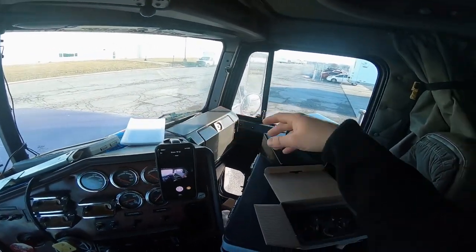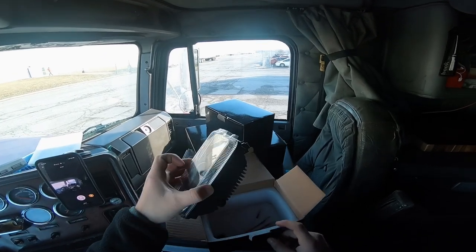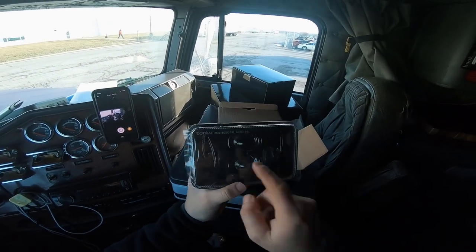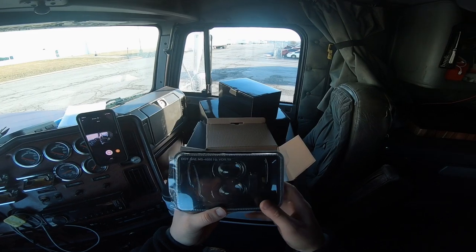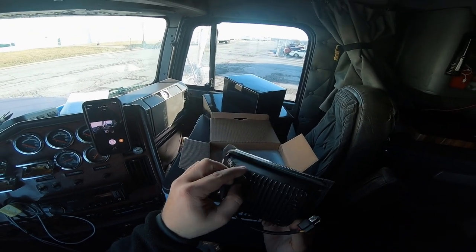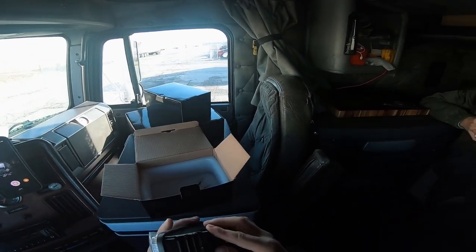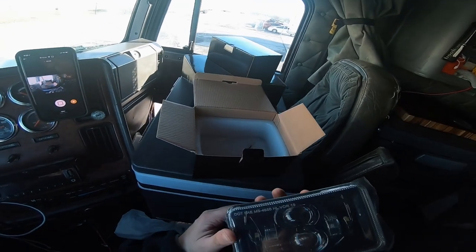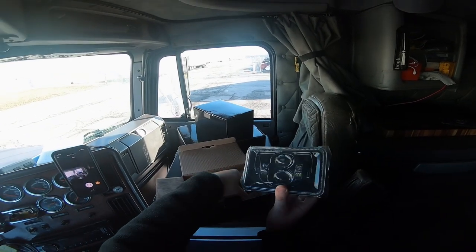I did recently put new ones on but they're kind of already letting water in. A lot of people ask questions — they do say DOT right here. However, who knows if that's legit. The back looks pretty nice, looks like it's pretty water-sealed, but they all do look like that. I noticed they actually have a thing where once you install them you're supposed to do something to take all the water out — apparently moisture does get in there. But yeah, this is basically the light.